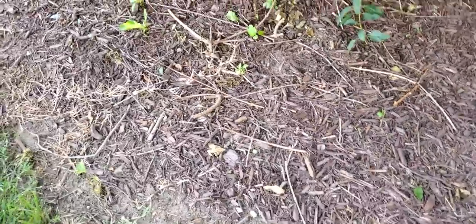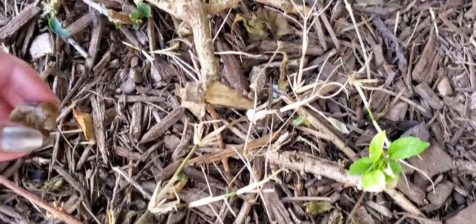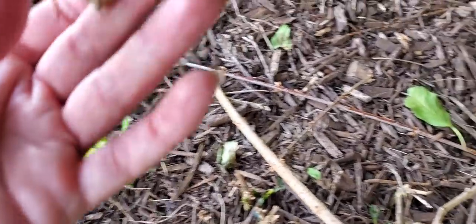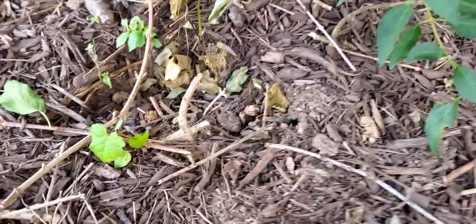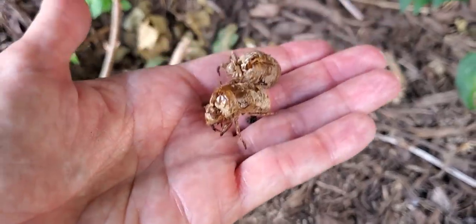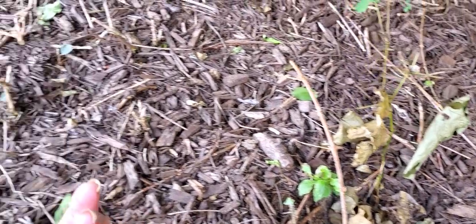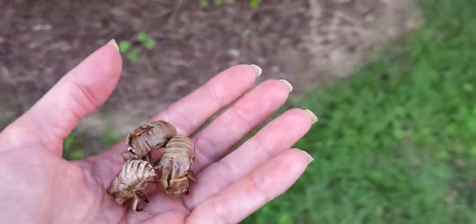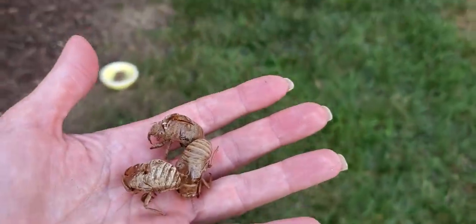Let's look over here in the mulch and see if we can find any more. Oh, there's one right there. Here's one right there. Here's one — and there's another one in there. Look at that, two more. I see one back under here. There's one — right there. Here's a cicada shell. So here we have three more.